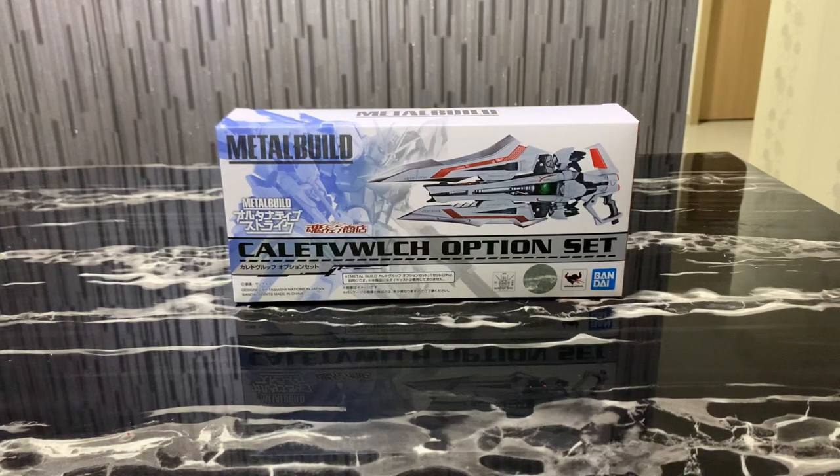This is a second release of this weapon set, because the first set was so popular and so high in demand that it sold out very quickly. I didn't manage to get the first one, but I was lucky to get the second release through a friend's contact in Japan — grateful for that.